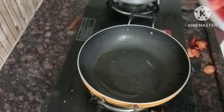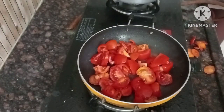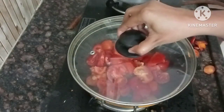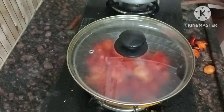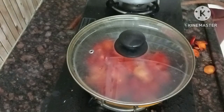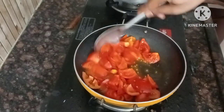Let's fry it in the pan. We have some oil in the pan. If you don't need oil, you can add 1 spoon of oil in the pan. I have 250 grams of tomato chicken. I will choose the ingredients for 250 grams.